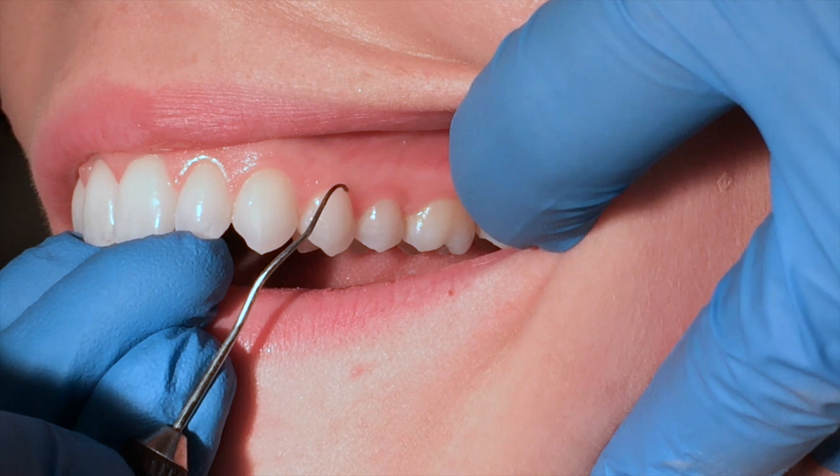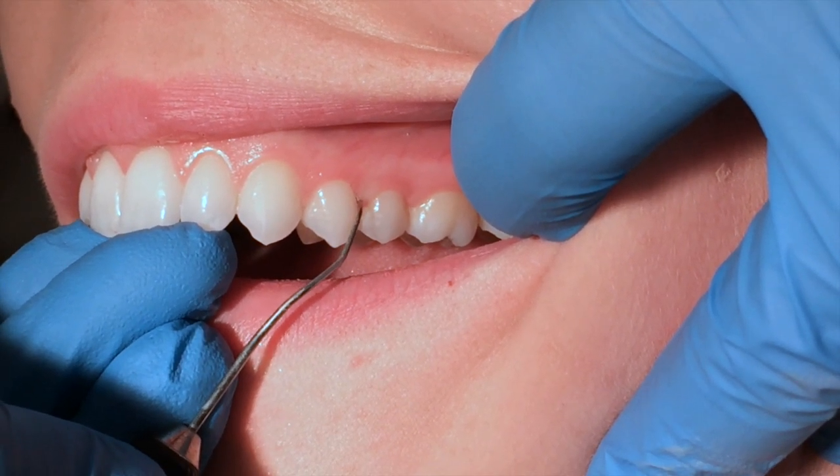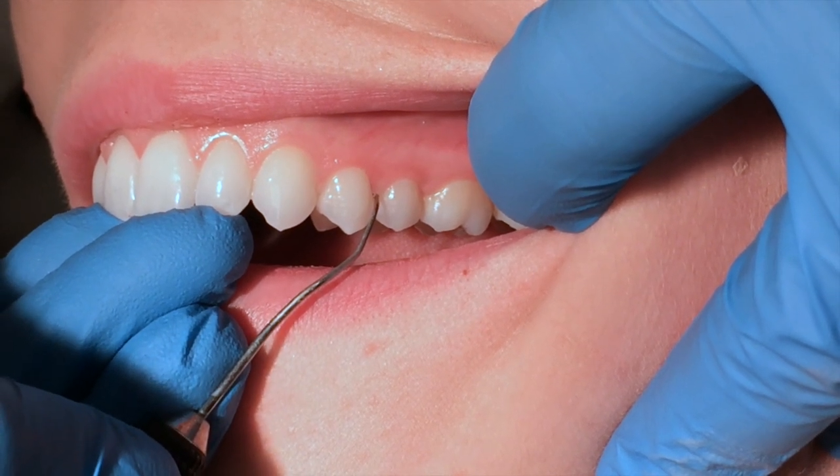I'm going to pull out, start again at the get ready zone. Watch my fingers roll and adapt — adapt, adapt under the contact — and I hit the contact. I'm done.